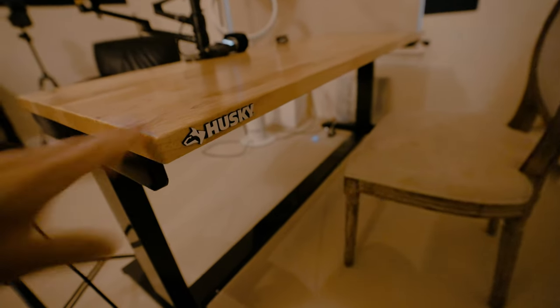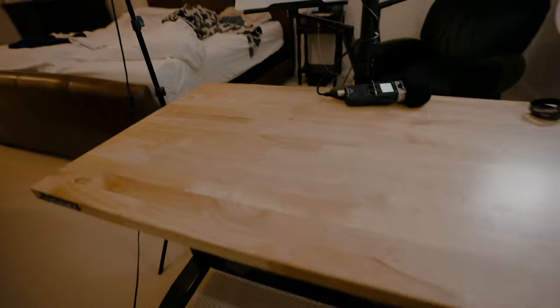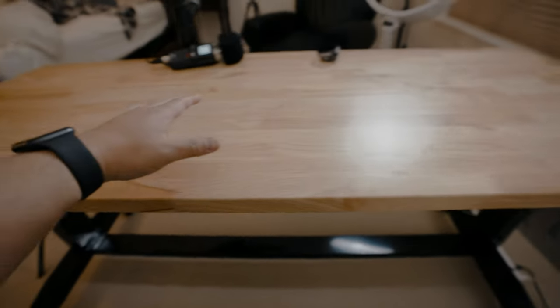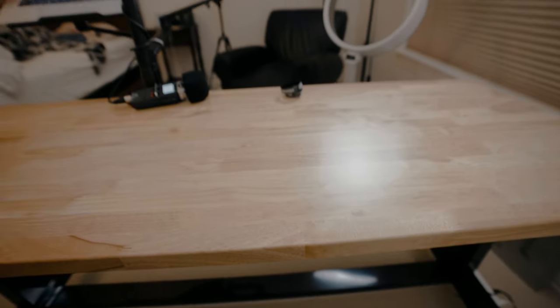This desk is actually made by Husky — yeah, the same people at Home Depot that sell hardware and tools. They have a really nice desk for sale and I really love it. What's so cool about it is that it's a real hardwood desk, made for bench work, woodwork, metal work — it's pretty heavy duty. It has wheels on both ends. I chose the 62-inch model so it gives me enough room for boxes, computers, recording equipment, whatever I need, with extra space.